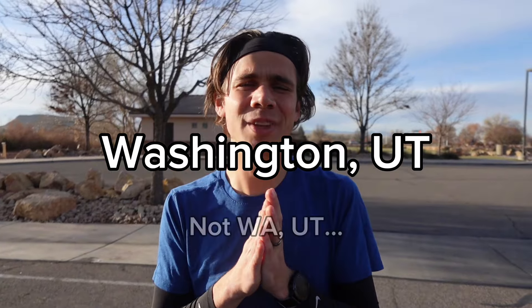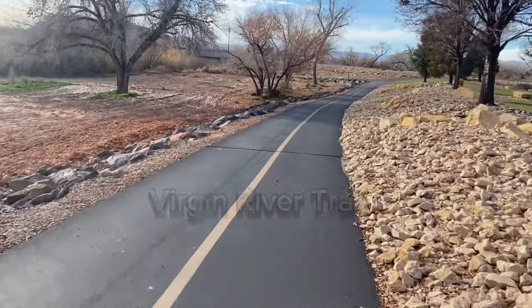We are here at the Virgin River Trail in Washington, Utah.